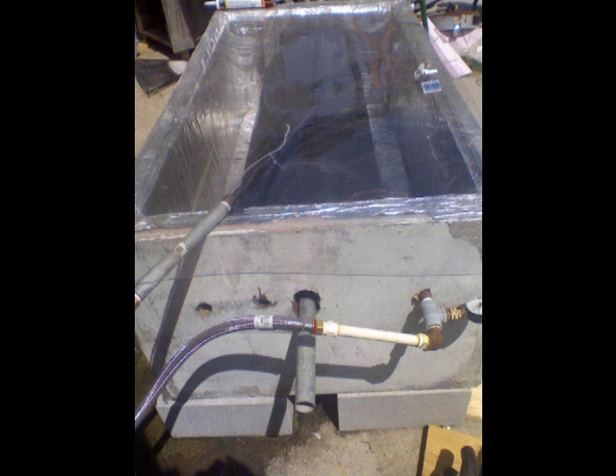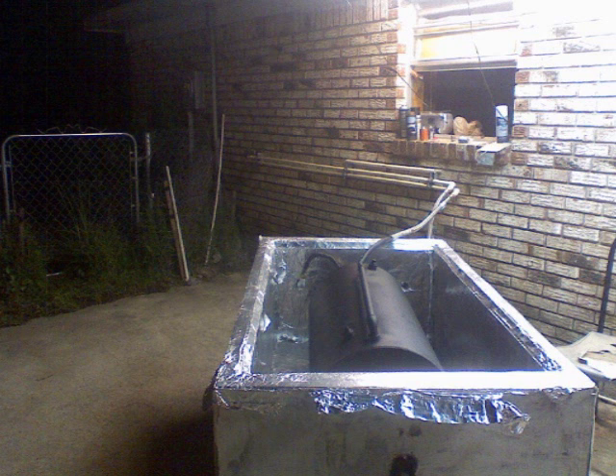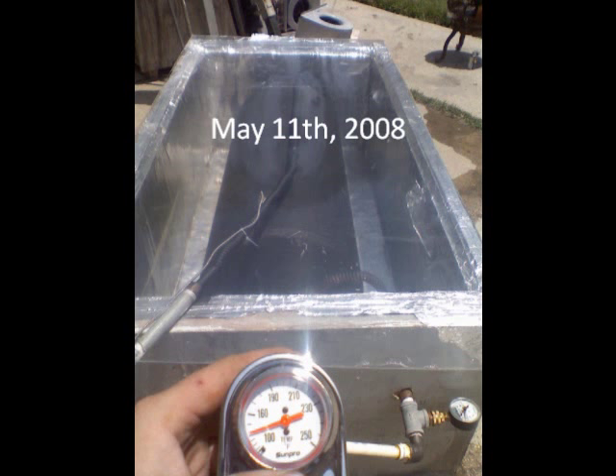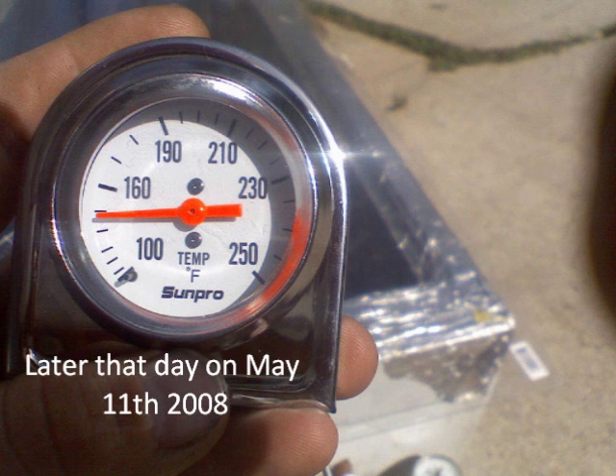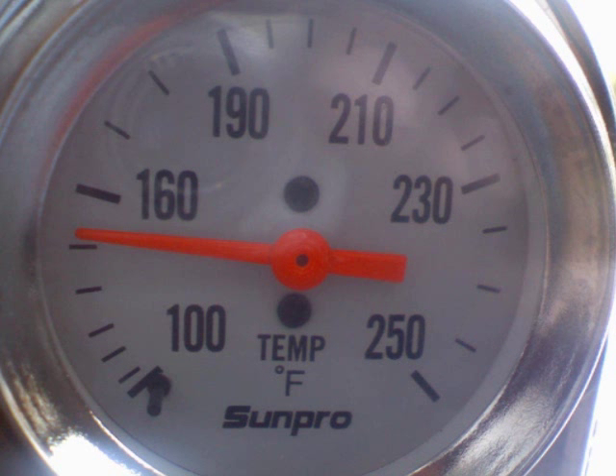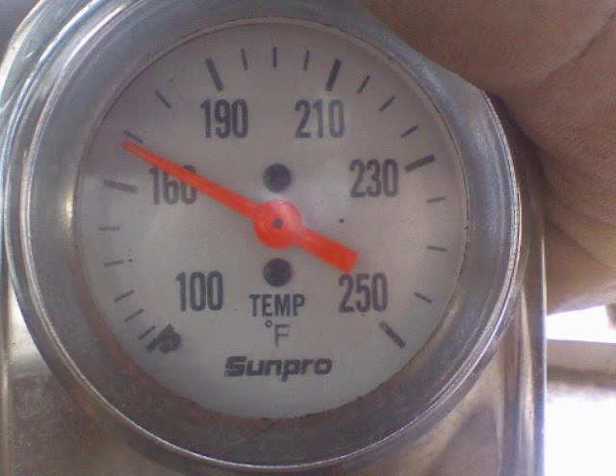With the plexiglass going on top, the solar water heater is now ready for operation. On the first day of operation we can see the design is beginning to work — this picture was taken on May 11, 2008. This picture was taken on May 12, the next day. And this picture was taken on July 15, 2008, the hottest temperature that I have ever recorded.